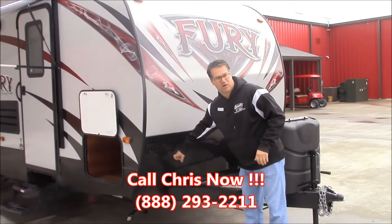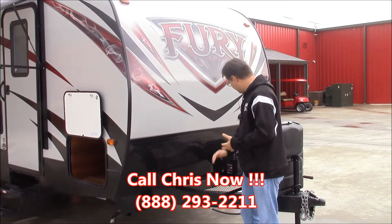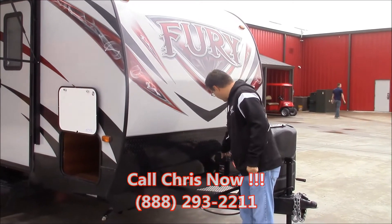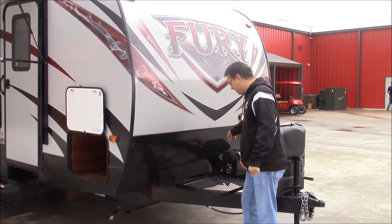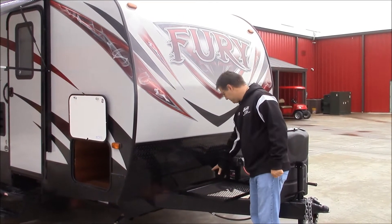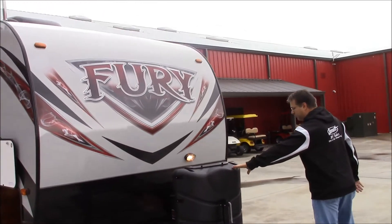Rock diamond plate to keep the rock dings down from when your truck is kicking up rocks. There's a little cargo area here, and you actually have a few places for extra batteries if you need one or a couple more. And you can put whatever you need right here. We also have two 20-pound propane bottles.